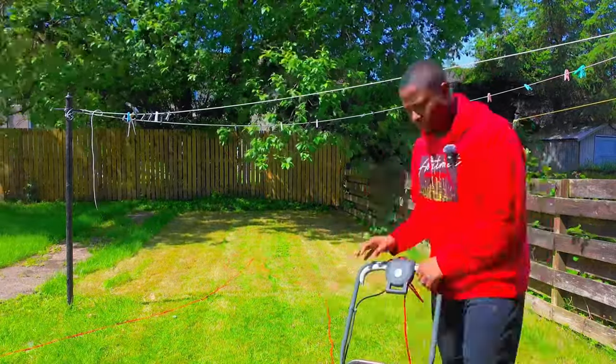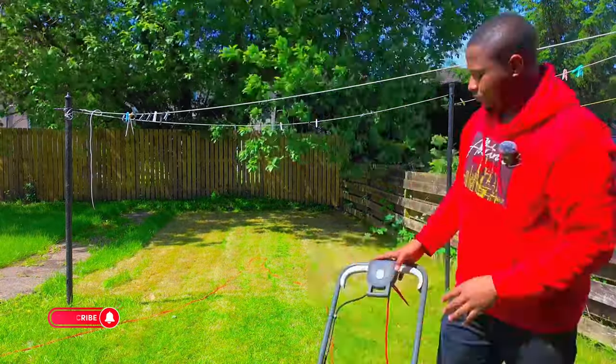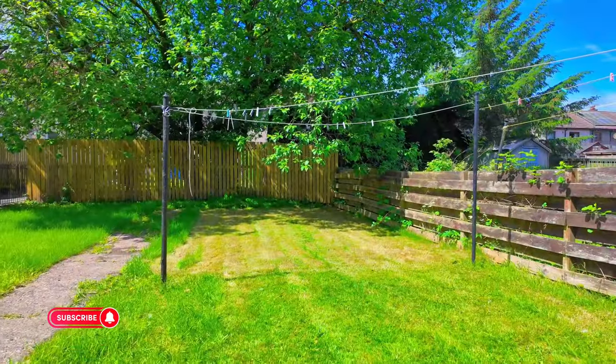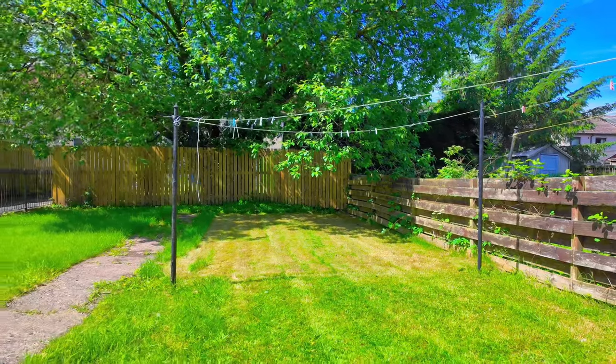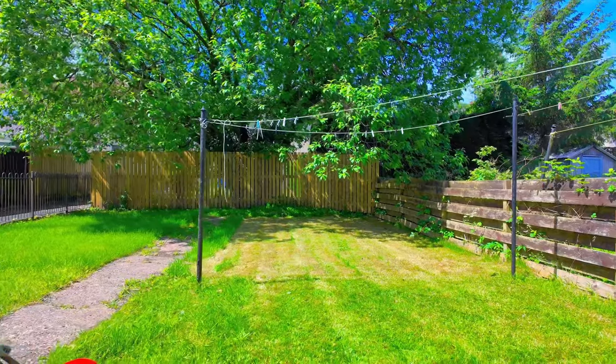Very soon I'm going to buy a hedge trimmer from them. Thank you for watching guys, see you on the next video. I think for someone who is using the electric lawnmower for the first time, I'm actually doing great. I don't know, what do you think guys?